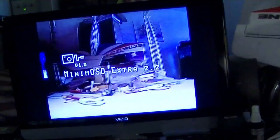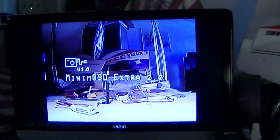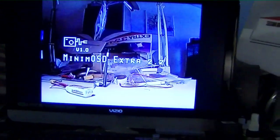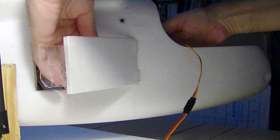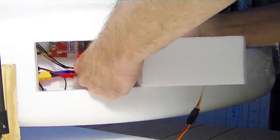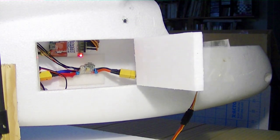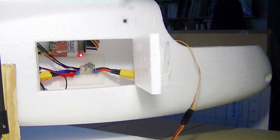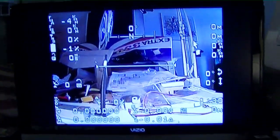If we go over and look at the screen you can see the picture right here, but the Minim OSD isn't receiving any signal because we haven't turned on the ArduPilot yet. Now plugging in the plane — this is plugging in the flight battery, which is the only battery on the plane; the other battery is on the pod. You can see we now have the data from the Minim OSD running.